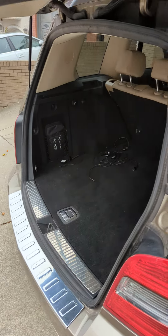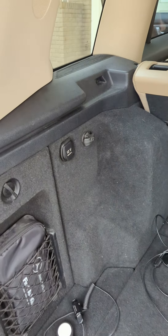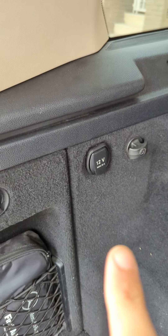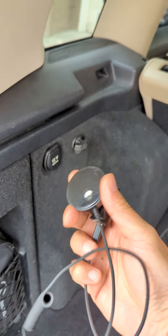We're going to add Bluetooth to this Mercedes GLK 350. In the back of the GLK, you'll notice there are two sockets — one is a regular socket and the other is an additional 12-volt socket. We'll be utilizing this one here, and all you have to do is plug in the Gizmo Guy gadget into the socket.